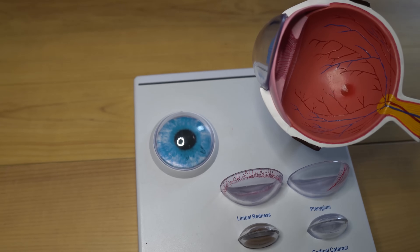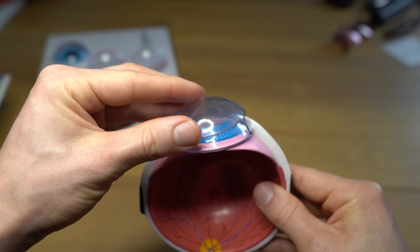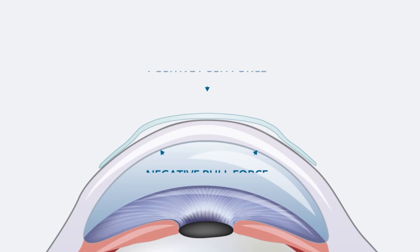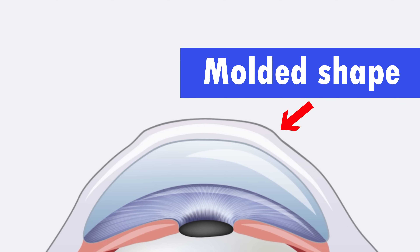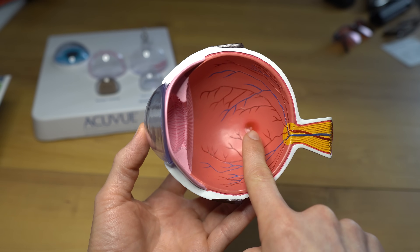The reason all of this works is because the front part of the cornea has cells called the epithelium, about 50 microns thick. The contact lens pushes on that central epithelium and basically squeezes fluid from the center of the cornea out to the farther edges, making a plateau shape. That makes the light entering your eye focus more correctly onto the retina at the back of the eye, giving you better vision.